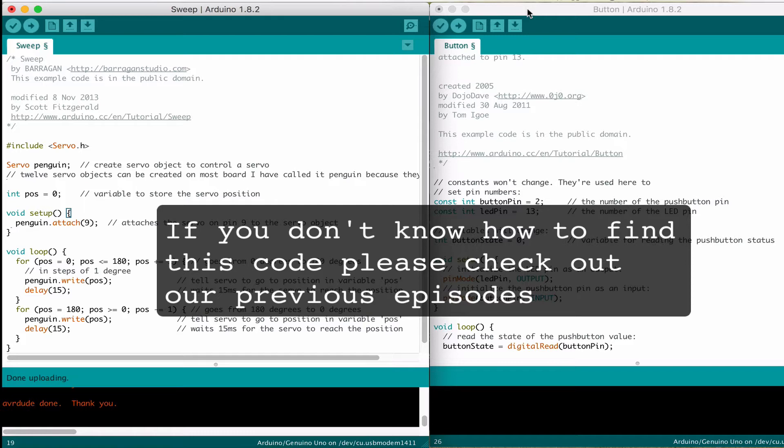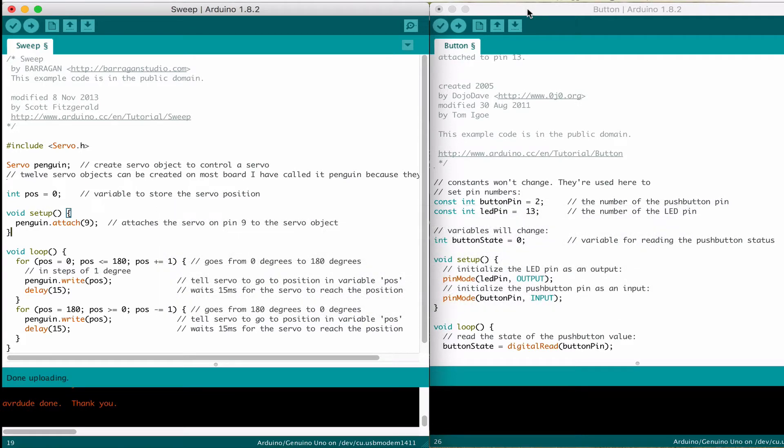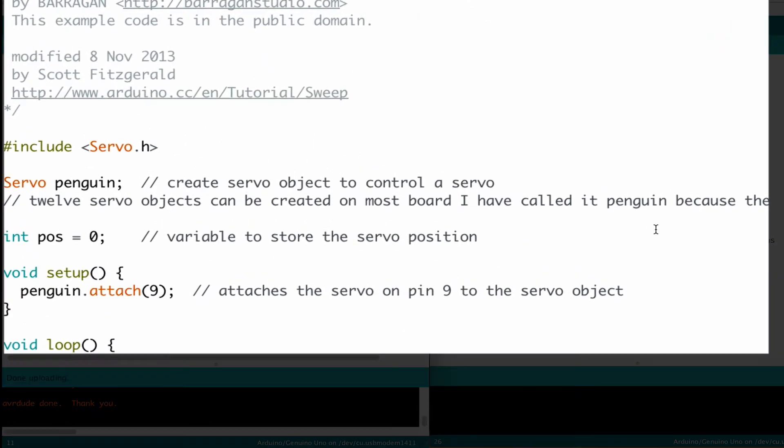Today we're going to look at how the code actually combines together — it's actually pretty easy. We look over here on our sweep side and take the servo code. We're going to copy it into the button code.